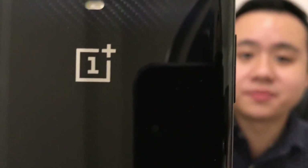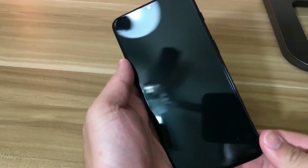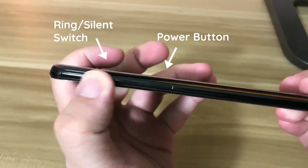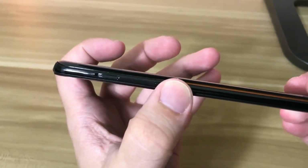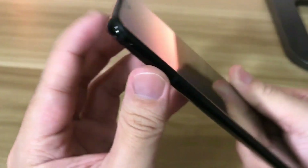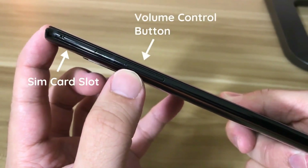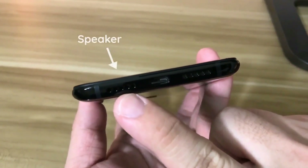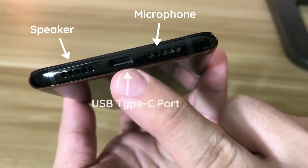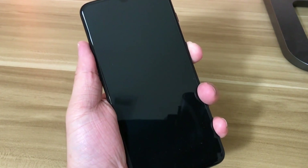Let's take a look at the physical layout. On the right side there's the power button and a toggle to switch between silent mode and alert mode. At the top there's a microphone. On the left side there's a SIM card slot and the volume control button. At the bottom there's a speaker on one side, a microphone on the other, and the USB Type-C port.